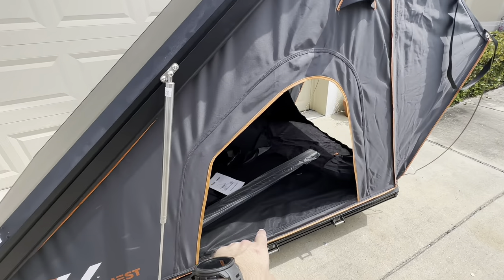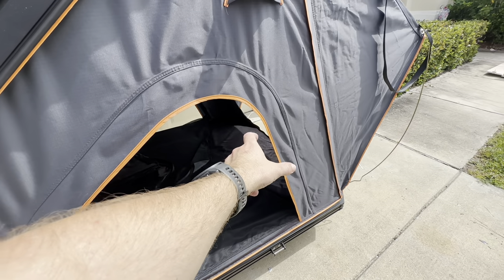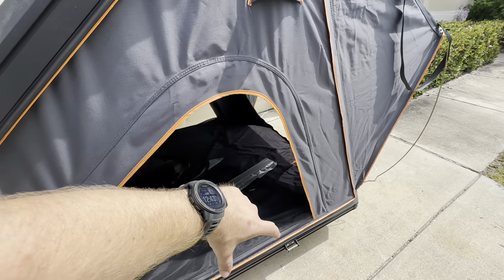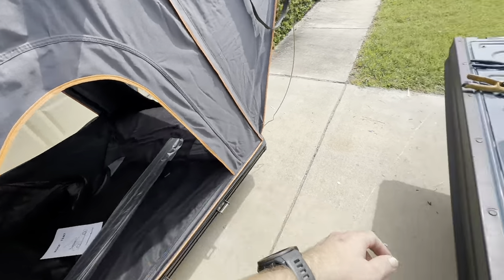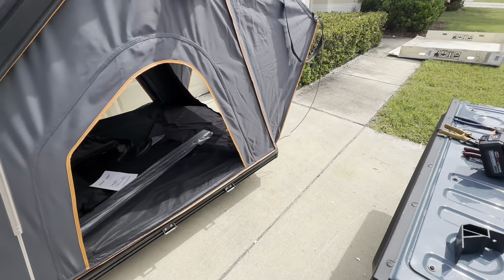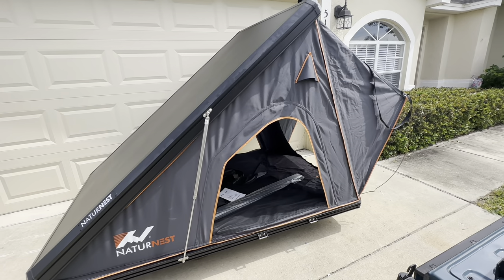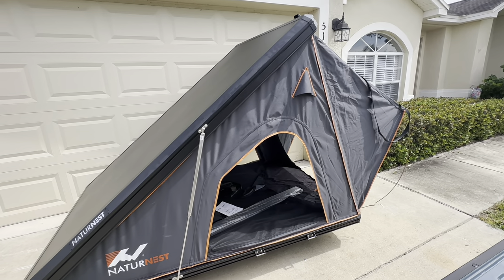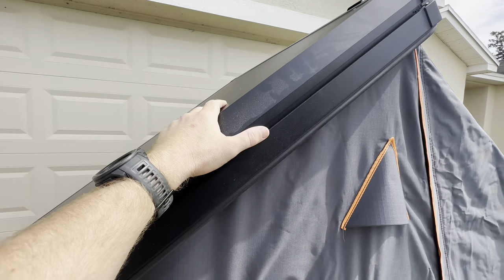Things I do like: ladder accessibility points on all three sides. It didn't come with one set of brackets that you've got to take off and mount every time you want to change the ladder location — the mounts are already there. All you have to do is hook the ladder with these little hooks. So I'm going to have someone come over and help me lift this thing up, put it on one of our vehicles, and I'll do a second video once it's mounted.